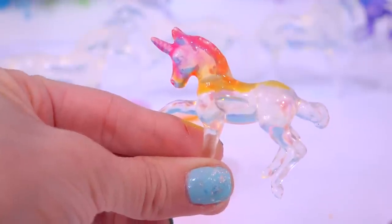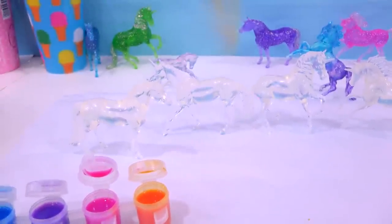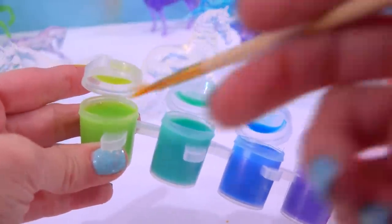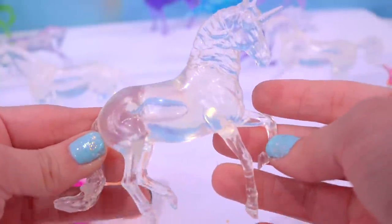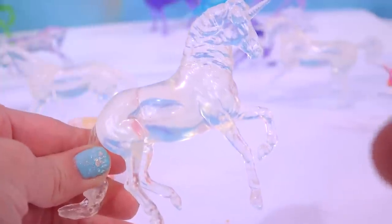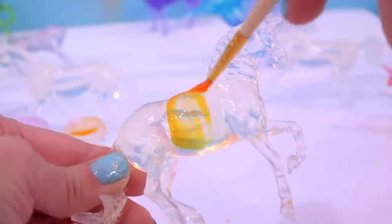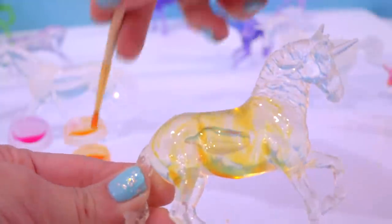Now I'm going to let this kind of dry before I go in with my green. In the meantime, which other horses do I want to paint? Decisions, decisions. I'm going to go in with this beautiful green color on this one here. I think I'm going to go with some warmer colors — I'll go back in with this orange and do a two-tone color horse. The majority of his body is going to be this orangey-yellow color, and then I'm going to paint his mane and tail either pink or green depending on how it looks.